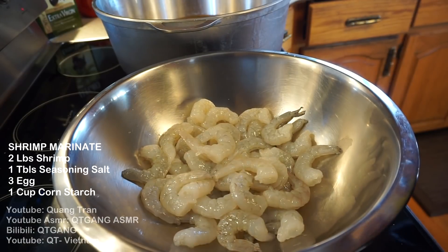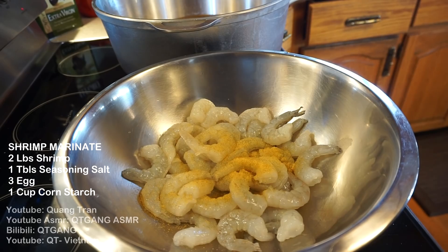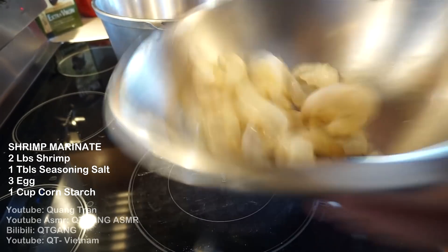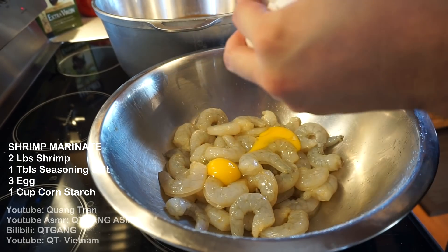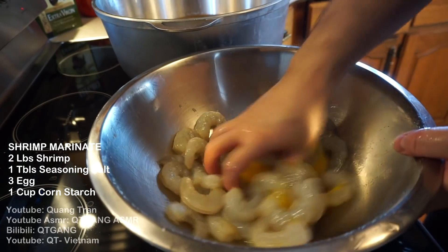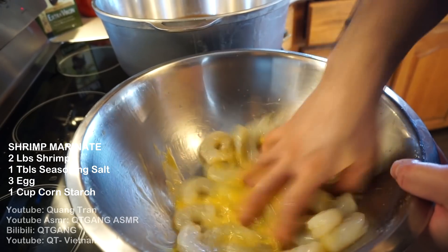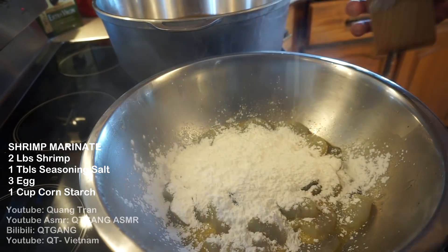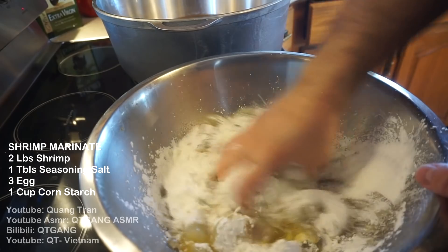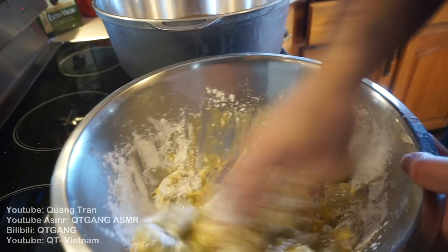Shrimp time. I got around two pounds of shrimp here, deveined and shelled. One tablespoon of seasoning salt — mix that in. Three cracked eggs — mix the egg in with the shrimp. Next goes in a cup of cornstarch. Mix that in.